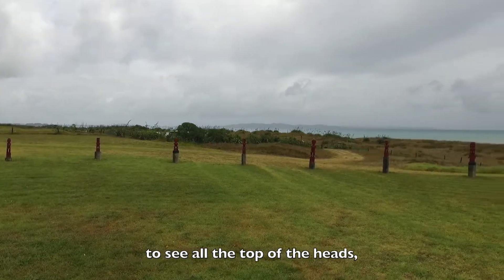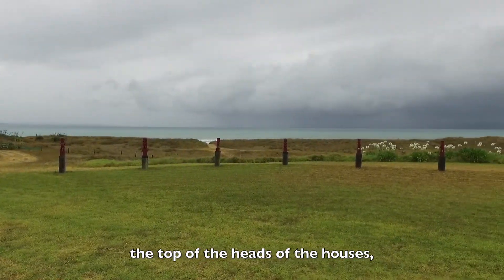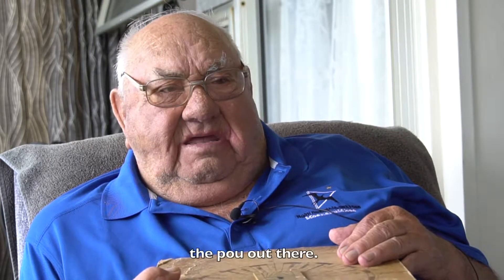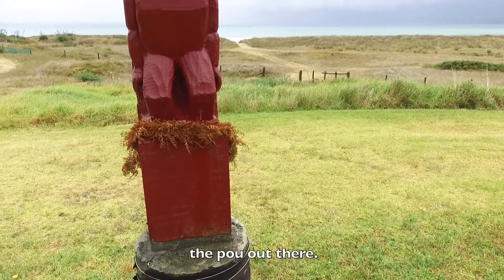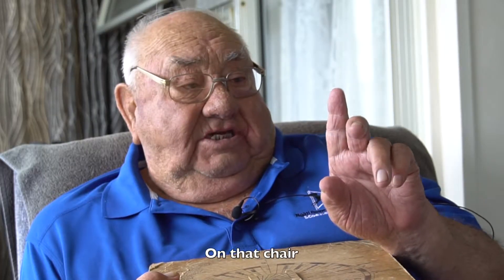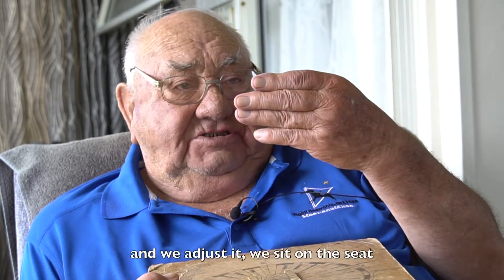See all the top of the heads — the top of the heads of the houses, the pole out there — they're all exactly the same. On the front of that chair, there's that little gauge, and we adjust it.